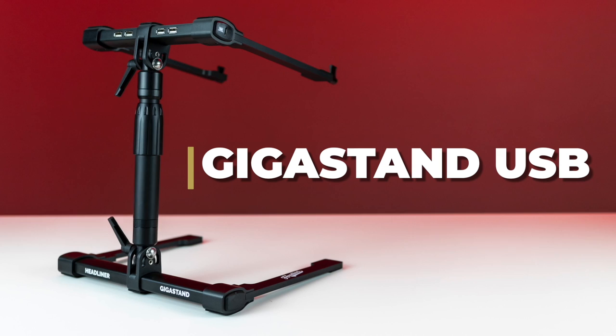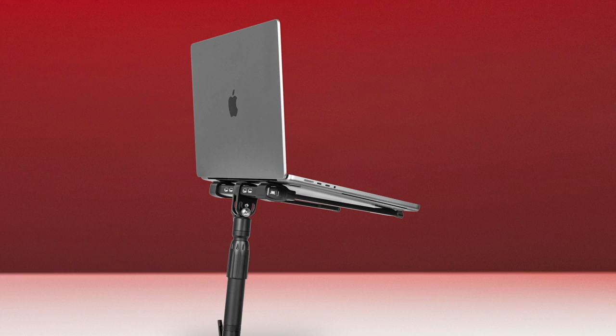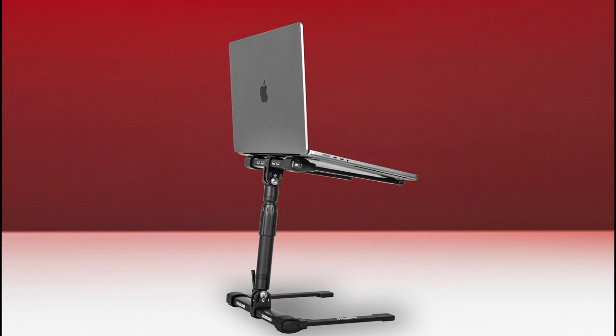Introducing the Headliner Gigastan USB. The Headliner Gigastan USB is a fully adjustable laptop stand with integrated high-speed USB hub. Designed for DJs, musicians, performers, and creators, this two-in-one device will save you space on your workstation and in your bag by combining two integral parts of your setup.